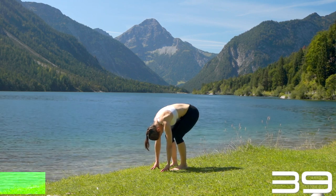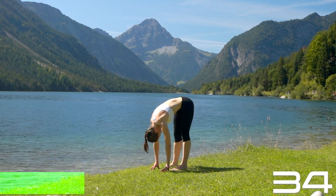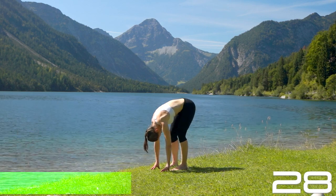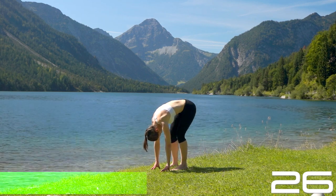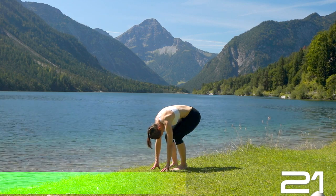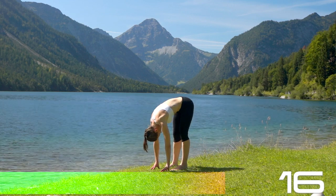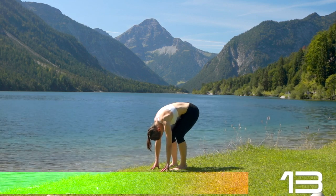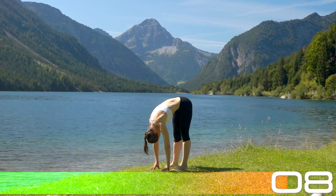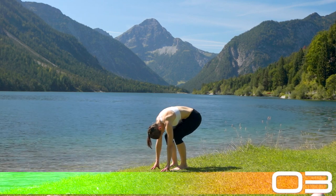We're starting easygoing with a forward fold, bend and stretch. Come with your feet parallel, heels digging into the ground. Ground the mount of your big toe and then fold forward. Release your upper body, your shoulders, your neck, your head. Then bend the knees some or a lot and stretch it back out while exhaling. Inhale, bend the knees, and exhale. Stretch it all the way out while rounding yourself, pulling your tummy in. Let the energy move through the breath. Keep breathing.